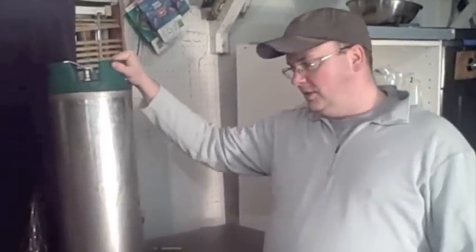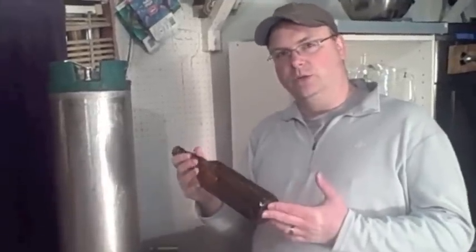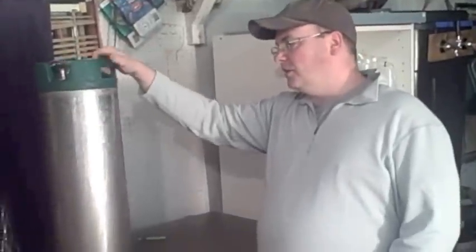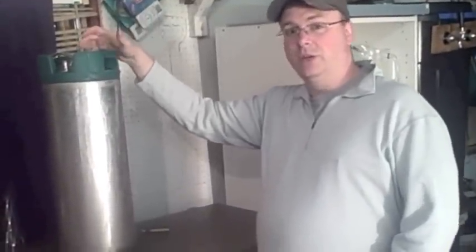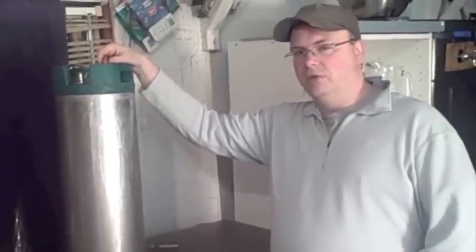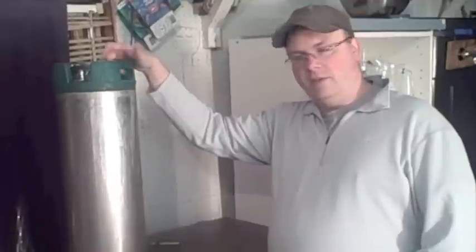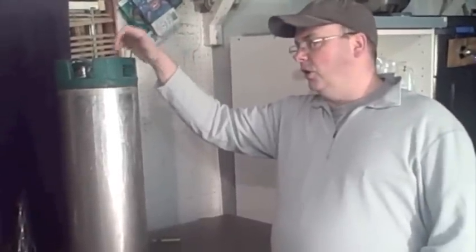You can think of this as nothing more than a bigger, stainless steel version of your trusty brown homebrew bottle. These are called corny kegs or Cornelius kegs. They hold five gallons — a little more than five gallons — and this is how soda was originally delivered to anyone who had draft soda.